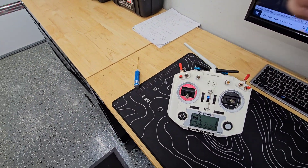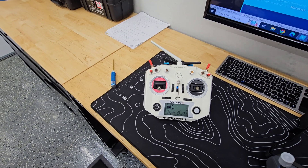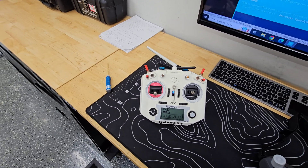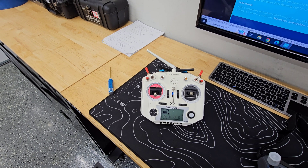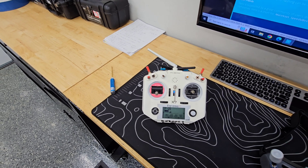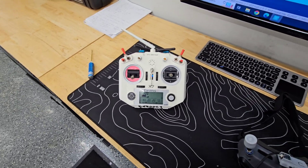This switch here is the arm switch. iNav has to have a switch to arm the system — the motor will not spin until it's actually armed. It does require a GPS signal to arm, but it doesn't take long. Usually once I set up, just a minute or two, it'll have a GPS fix and will go ahead and arm.